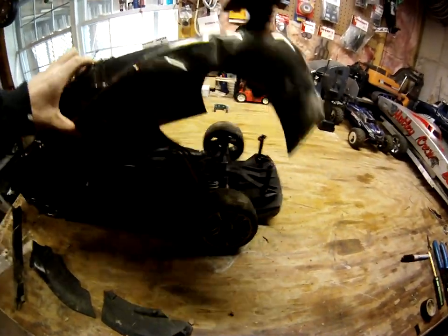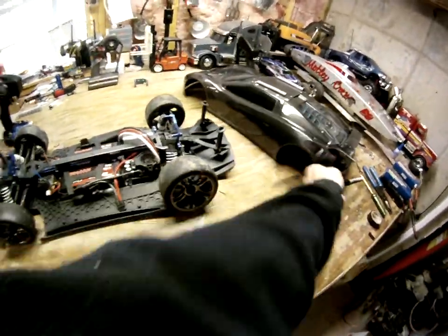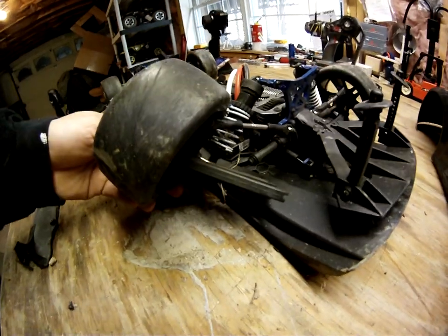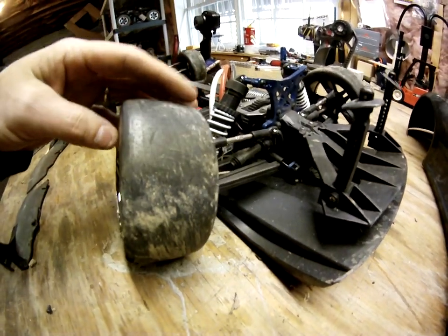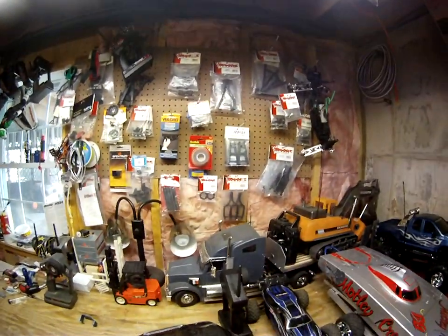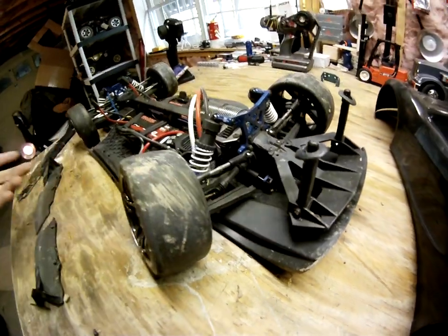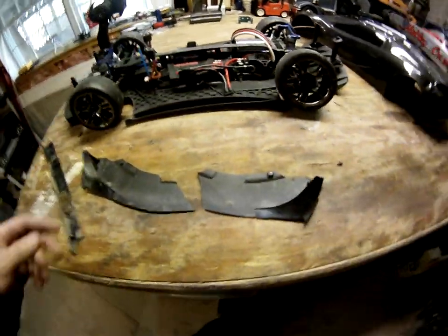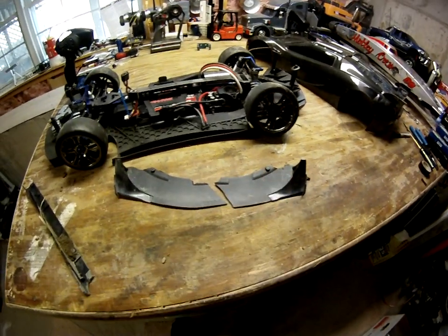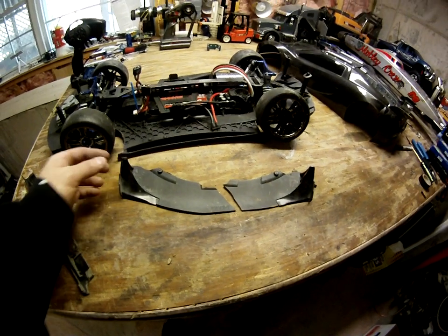This was a hundred mile an hour crash. It bent the body a little bit, broke the a-arm — they're the same ones as a Slash, so I have a few extra. I have some RPM ones I'm going to throw on. But at a hundred miles an hour, I broke the front downforce wing.